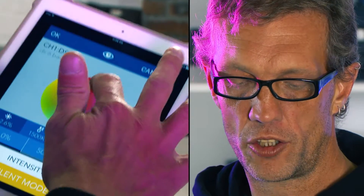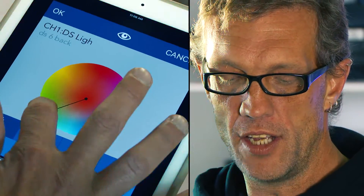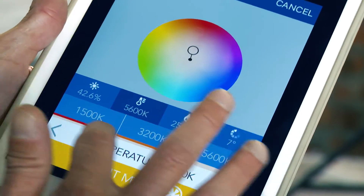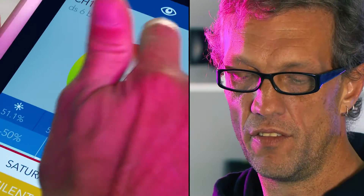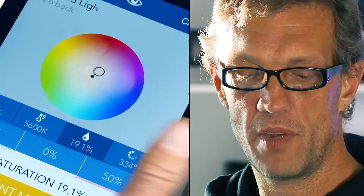As with all Digital Sputnik lighting systems, they are fully controllable via an app on an iPad or an iPhone. As you can see, I have full color control as well as color temperature control, intensity control which is the brightness of the lamp, as well as the vector and the intensity of the vector that I need to replicate or use in my effect.